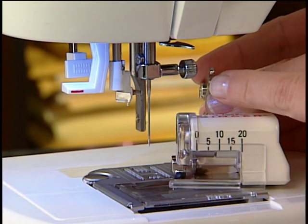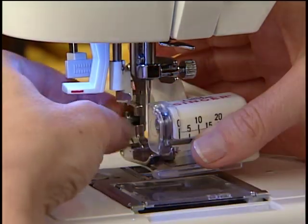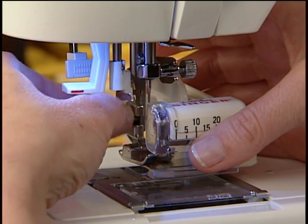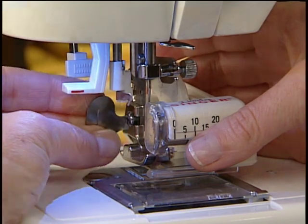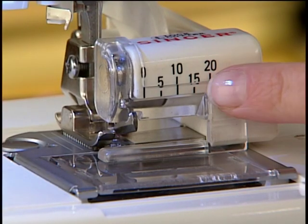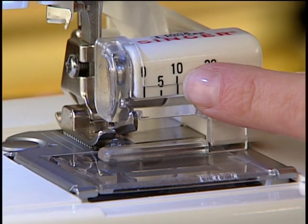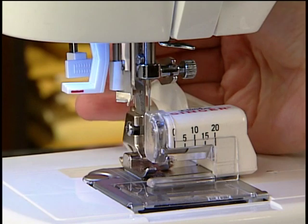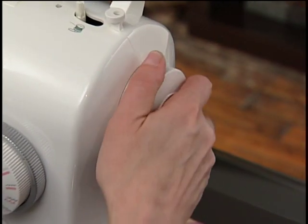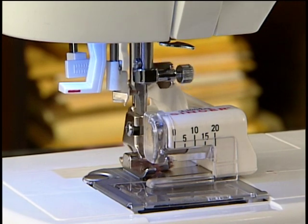Remove the regular presser foot and shank. Attach the cutter, making sure the cutter's arm fits around the needle bar. Tighten the side screw. Guide the fabric here for a 5/8 inch seam allowance, or here for a 1/2 inch seam allowance. With the presser foot down, slowly turn the hand wheel to make sure that the needle goes over the stitch finger on the cutter.